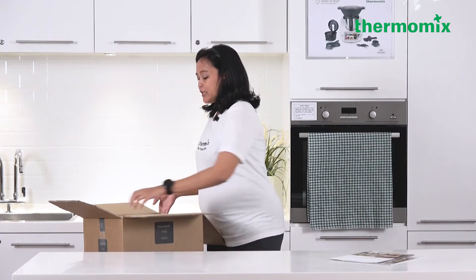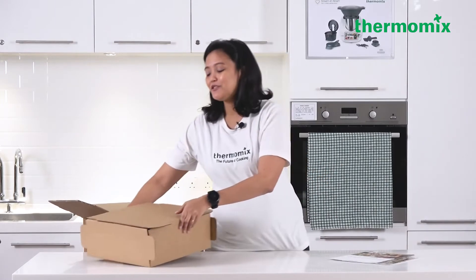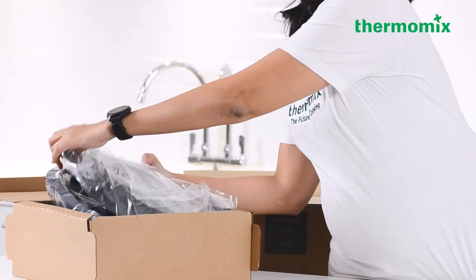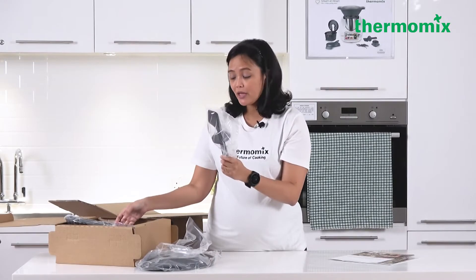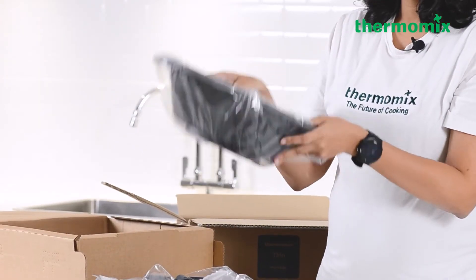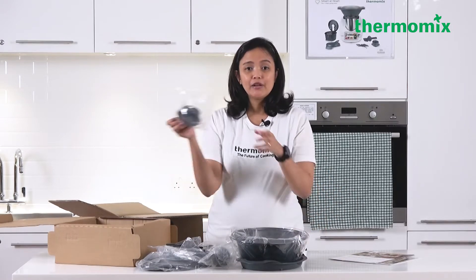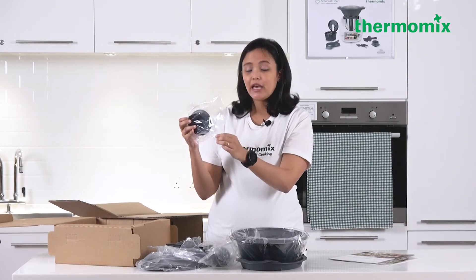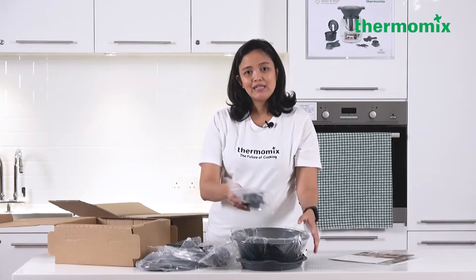We also have the accessory box. Inside here are all the accessories that come together with your Thermomix package. We're going to check each and every single item while it's in its original packaging — the Varoma lid, a spatula, a splash guard, the butterfly whisk, the Varoma dish, as well as the Varoma tray. Last but not least is the measuring cup. Check everything while it is inside its original packaging. In case there are any dents or damages, you can exchange it while it's in original packaging.